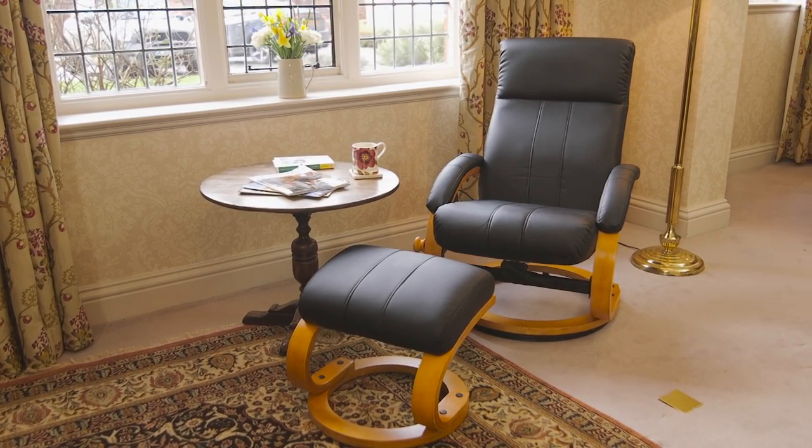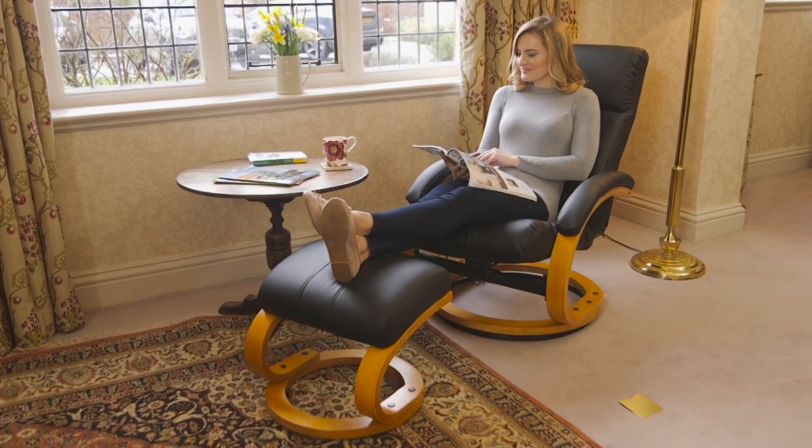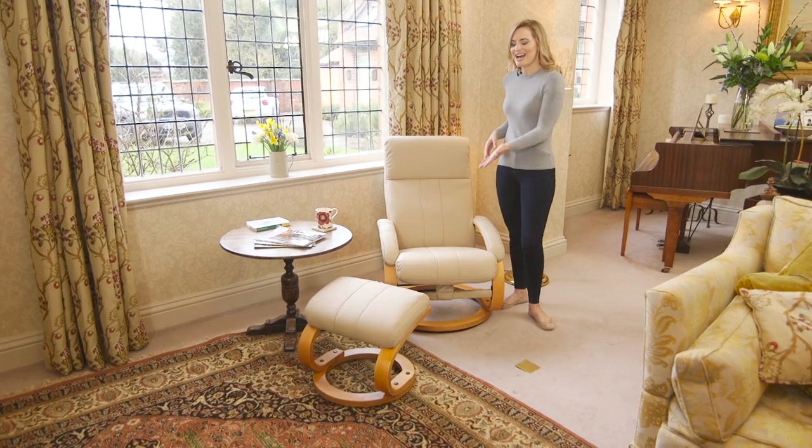The relaxing chair is also available without massage function if you would prefer. If you're looking for serious comfort and relaxation, look no further than the luxury leather massage chair and footstool. Simply perfection.